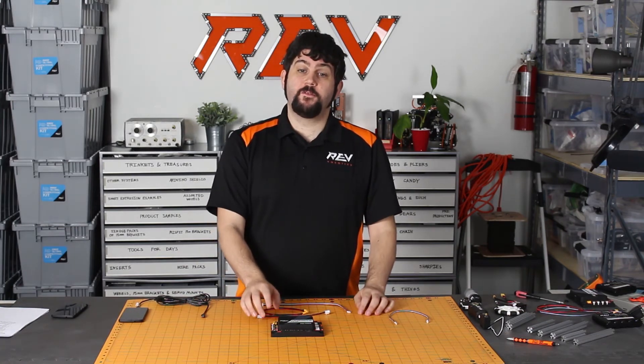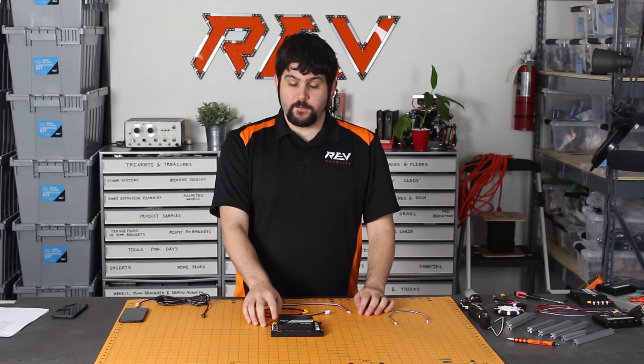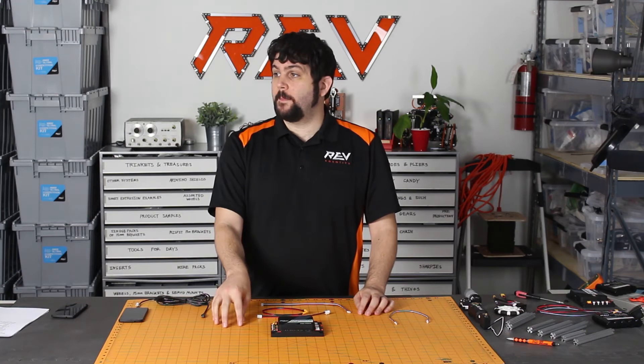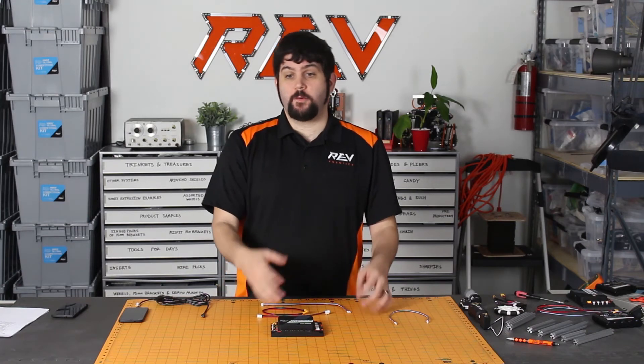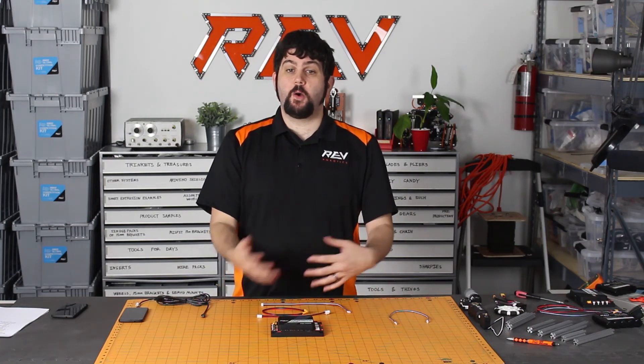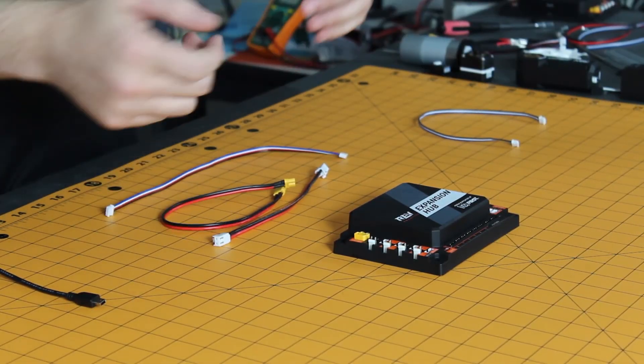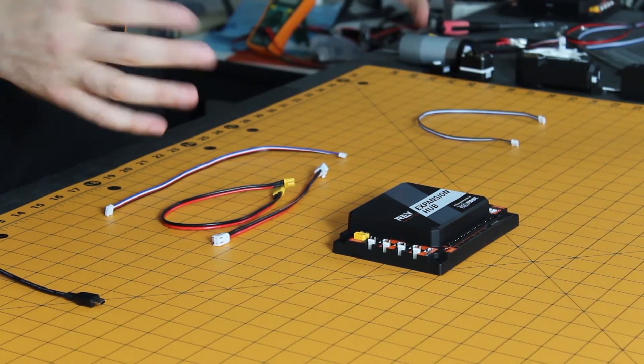We also have full reverse polarity protection for your main power, so if you happen to wire your Expansion Hub up backwards or set up your battery incorrectly, you're not going to blow up your entire hub. Your hub will just stop working, and then when you fix it, it'll come back to life.